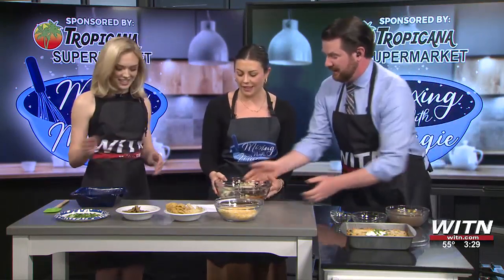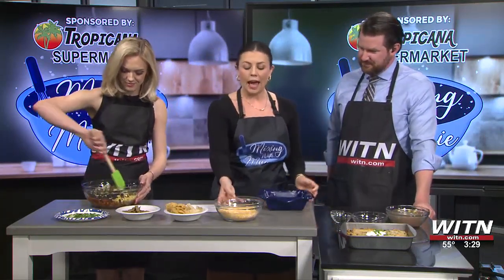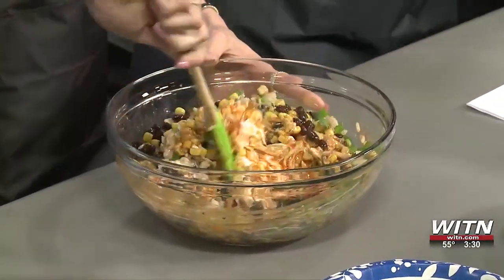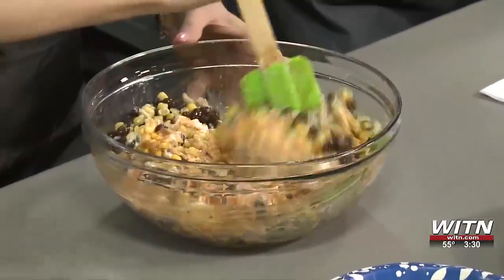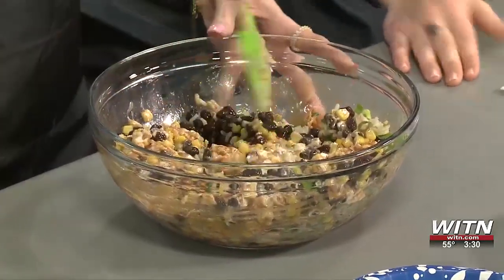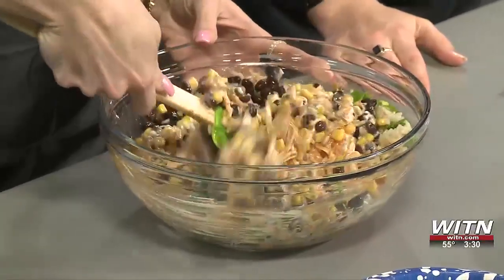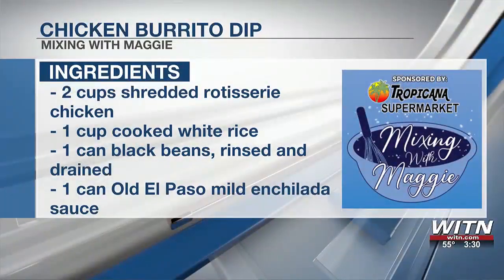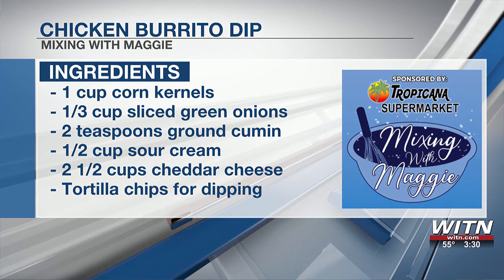So if you just want to mix that together, then we're going to take half of this cheese — it's a Mexican-style blend, about two and a half cups total. We're going to take about half of it and mix it in with that mixture. Then you just take it and put it in the dish. You do bake it — put it in the oven at 350 for about 15 to 20 minutes.